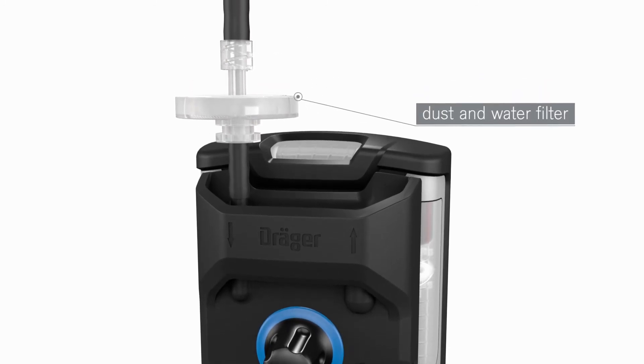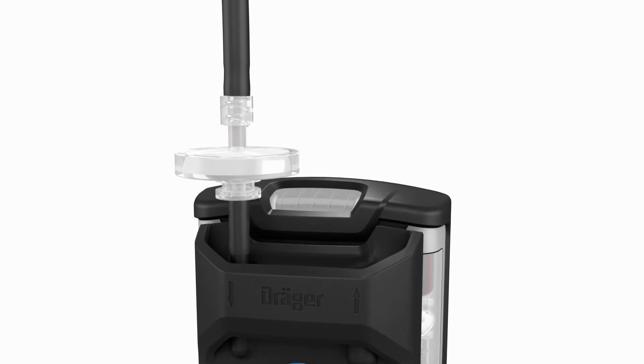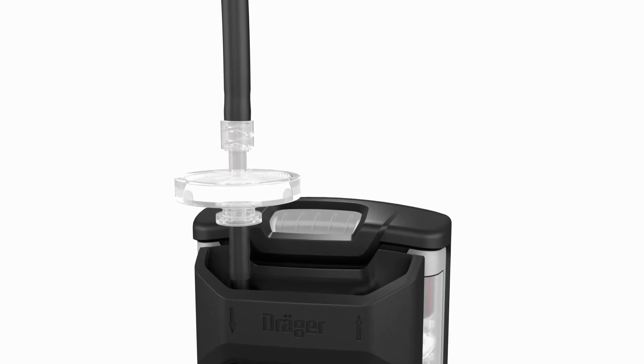The pump is equipped with a dust and water filter. The filter can easily be replaced by the user and provides additional protection for the sensor membranes. A Draeger sampling hose of up to 45 meters in length can be connected to the pump.